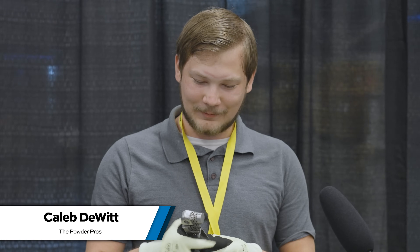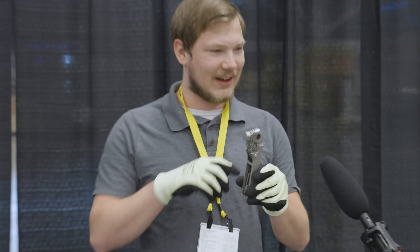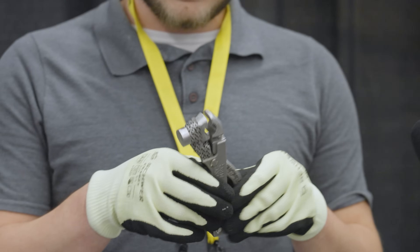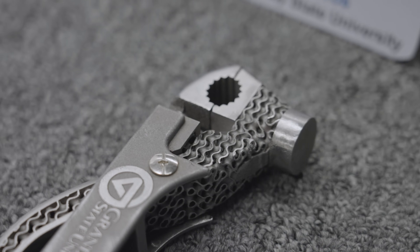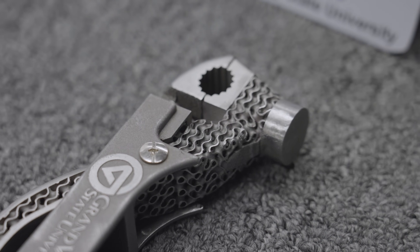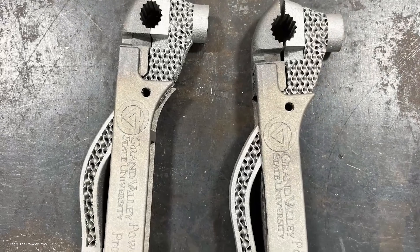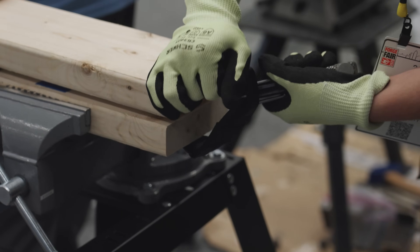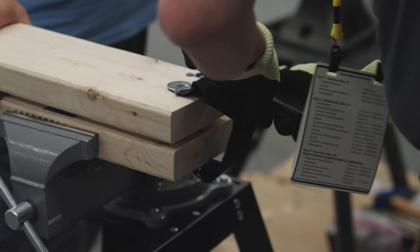We wanted something that was easy to hold and be able to use everything, including the hammer. We used lattices to help reduce the weight so it wasn't just one big solid piece. On the inside of the lattices we used generative design to give it more strength, surrounded by lattices to give it extra safety factor and make sure it's as strong as needed. Our seatbelt cutter didn't work, but that was the weakness we kind of knew about going in.